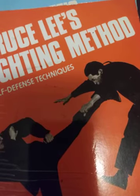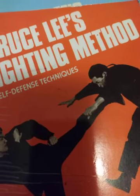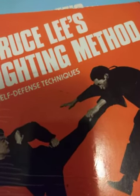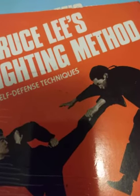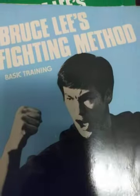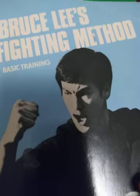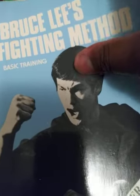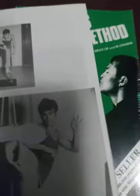It's just about the principles of his fighting method and everything. I'm real happy about these, man — they came in the mail real quick, didn't take that long. I just want to share this with y'all, let y'all know some of the stuff I'm into. These are definitely gonna be interesting and fun to look at and study.